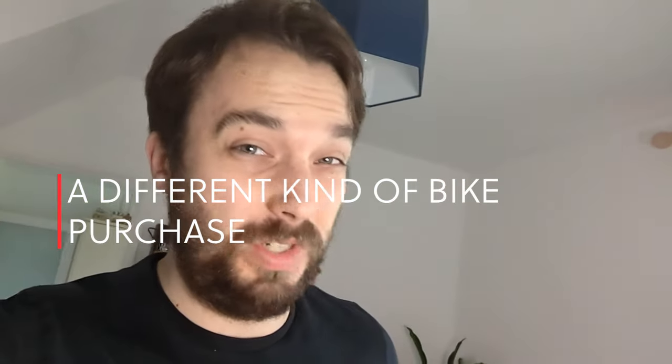Welcome to another one of my videos. I've bought something — well, I haven't bought it. I'm leasing it. Here's what it is.